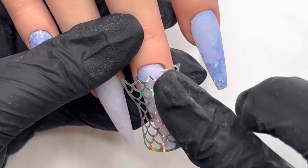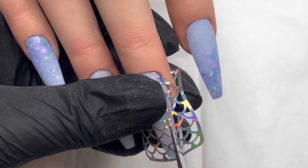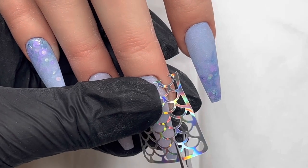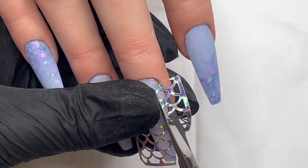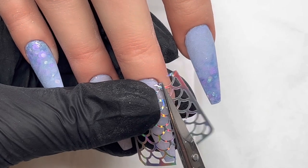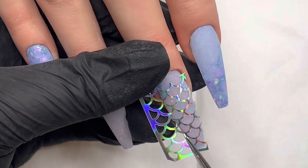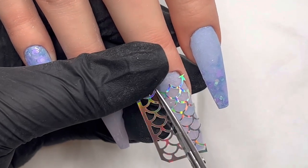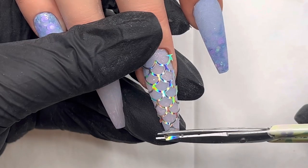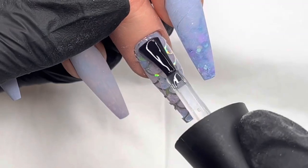And then I just end up sort of trimming the sides of it — that's me pressing it down, warming the glue up almost with my finger so it sticks a little bit better. Then I just trim off the excess there. I thought this was going to be so much more tricky than it was, but I was actually quite impressed with the adhesion on these. I don't know where you'd get them — I assume eBay, Amazon, that kind of thing. But it just gives such a pretty effect.